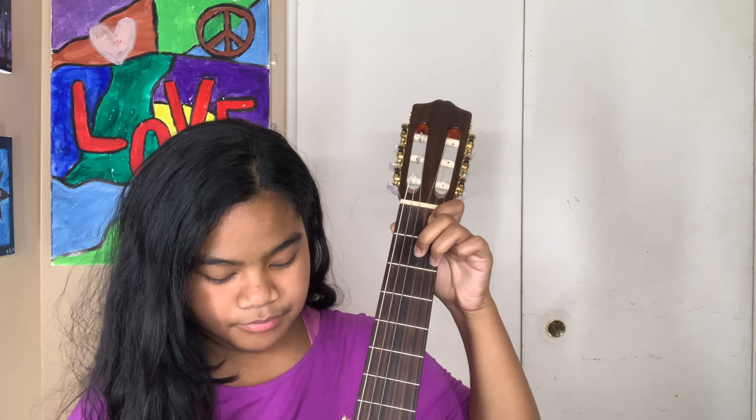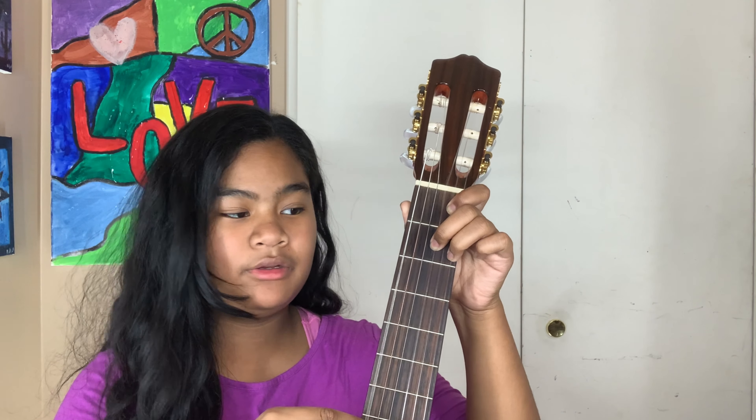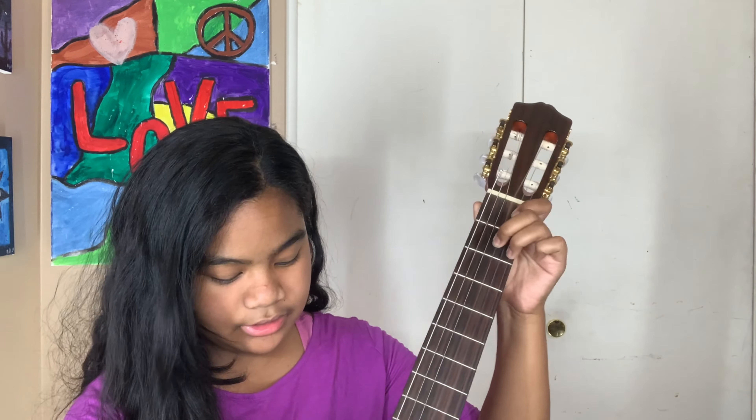So, when you play this, you don't play this string. You only play these five. So, it sounds like this.